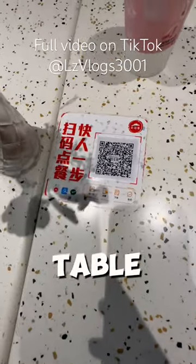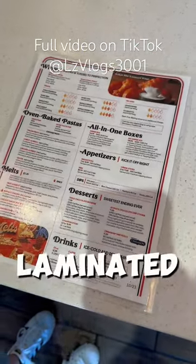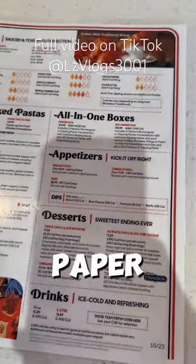In China you order off a QR code on the table. In America you order off this laminated piece of paper or off the app.